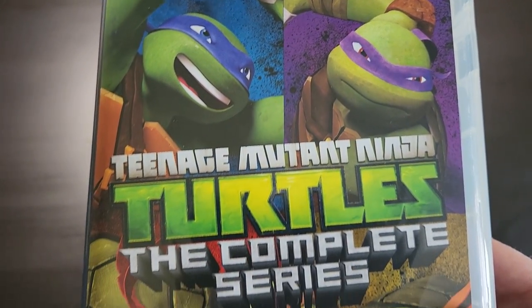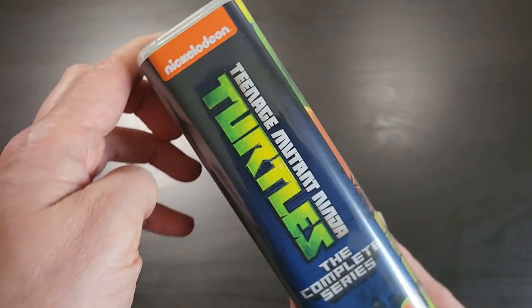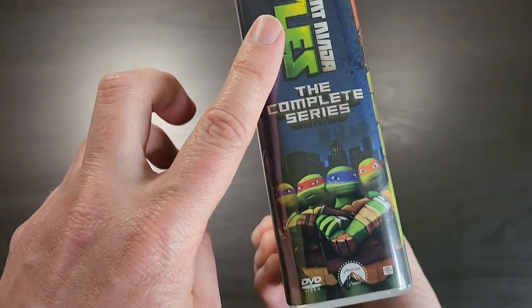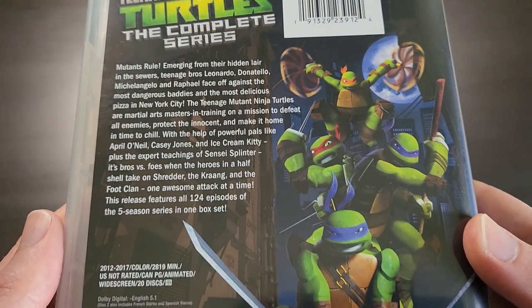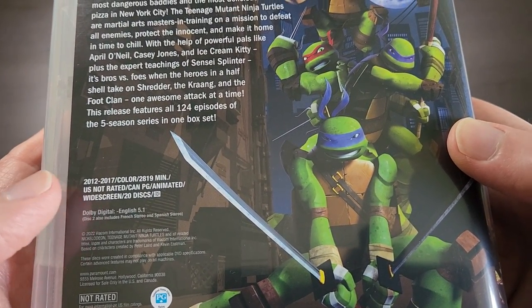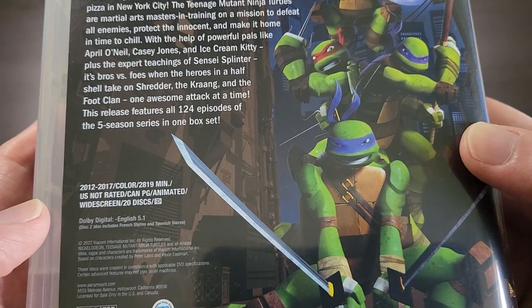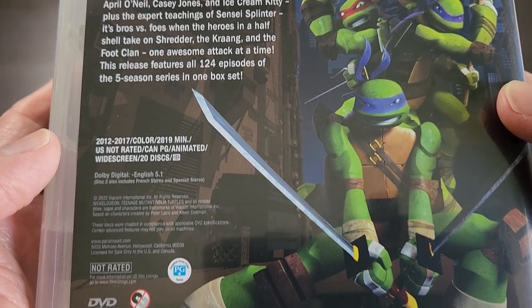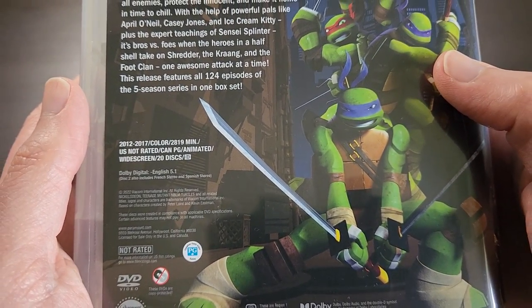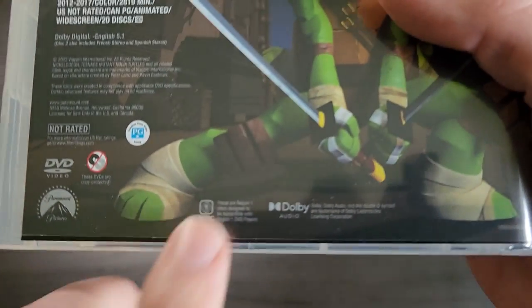Here is the artwork — featuring the Turtles, not much to complain about there. Teenage Mutant Ninja Turtles: The Complete Series. It's in a kind of translucent, thick DVD holder case. Here is the spine: Nickelodeon, Teenage Mutant Ninja Turtles, The Complete Series. Here is the back with the UPC, some info, and some more graphics. These are in widescreen format on over 20 discs, in Dolby Digital 5.1, with subtitles as well — a little bit over 2,800 minutes total. And it does say it's Region 1 right here.